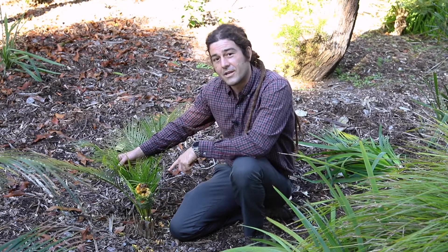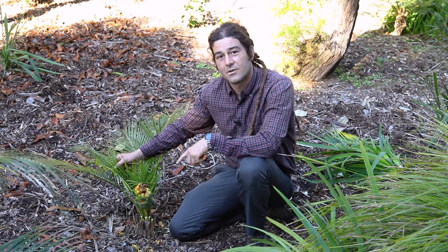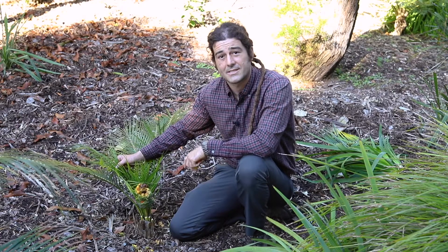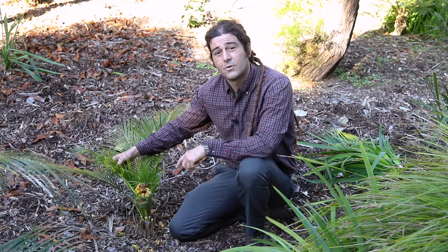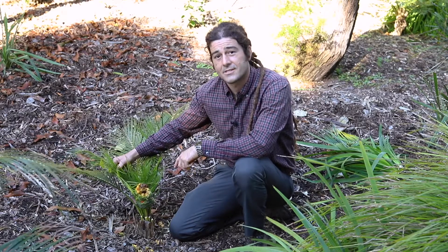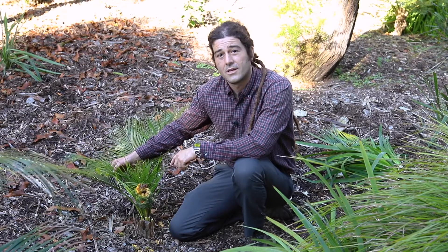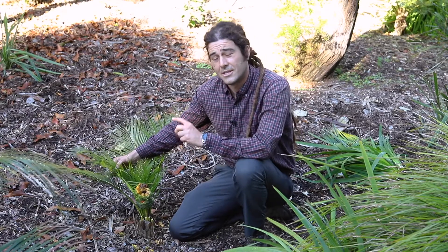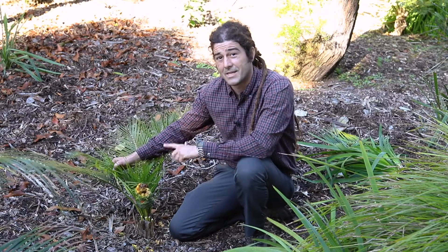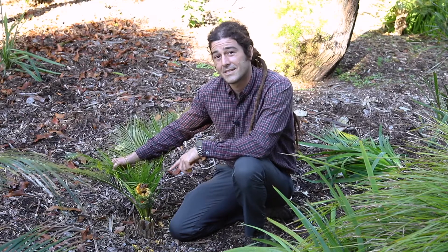I want to make sure that everybody knows what they're seeing as they tour parts of the garden like this Australian section. I want to both speak to the people who have purchased cycads for us and thank you for your support, but also encourage those of you looking for interesting investment specimen-type plants for your own landscapes to consider things like cycads.